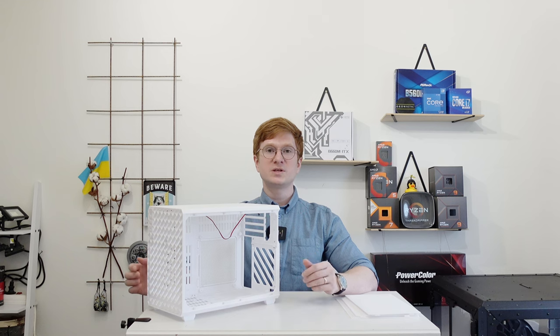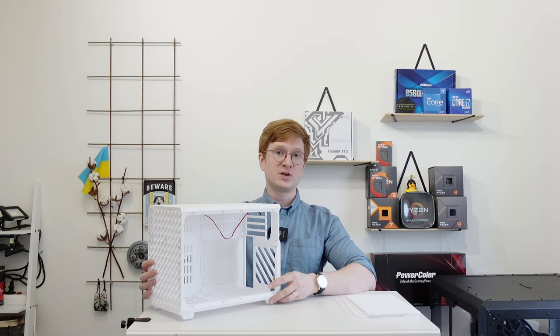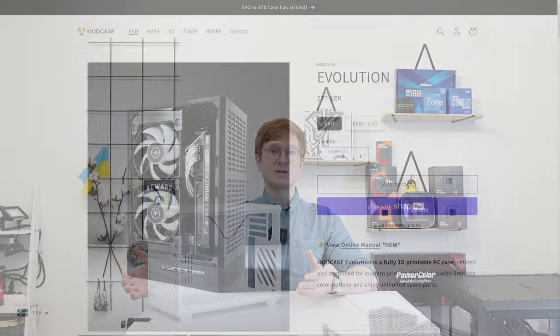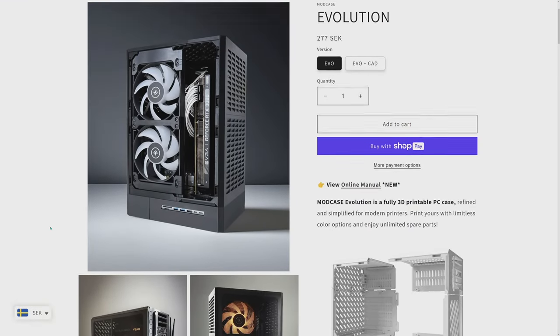Welcome to Mikon's Hardware. In this video I would like to tell you about this 3D printed computer chassis. This one is called ModCase Evolution, or simply ModCase EVO.